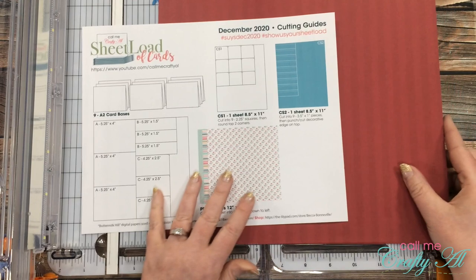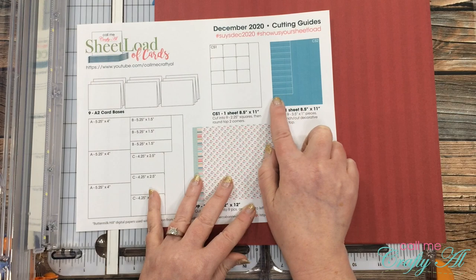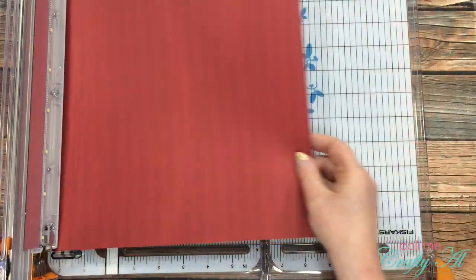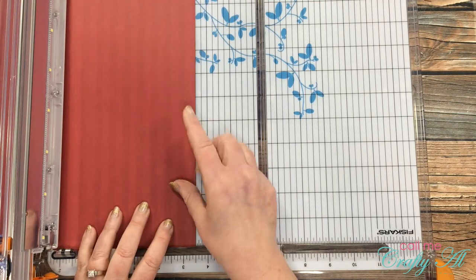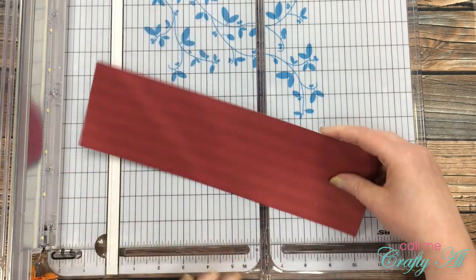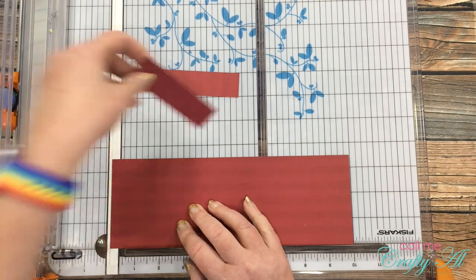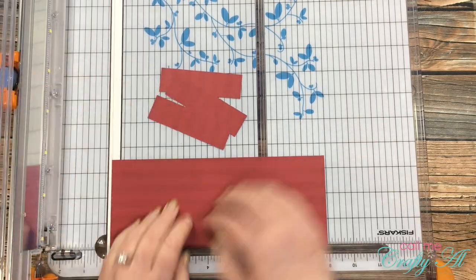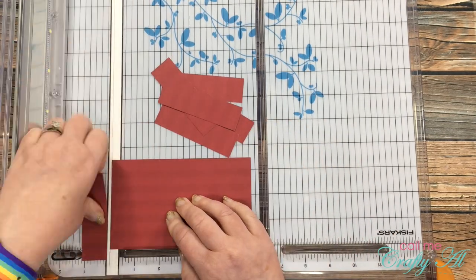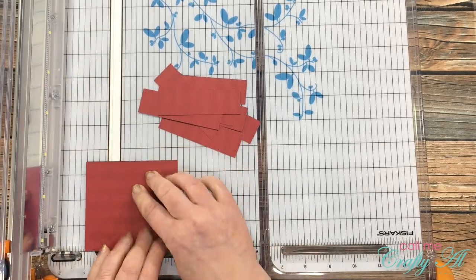Now I'll use that fourth piece of pattern paper and cut it down per the instructions for CS2. I cut a strip that is three and a half inches wide, then rotate and cut it into nine pieces that are one inch tall. I use the one inch mark to the left of where my blade runs, and I just push from right to left for each piece instead of readjusting each time.